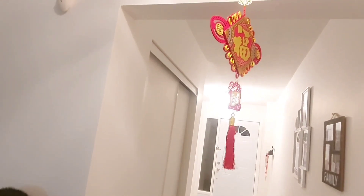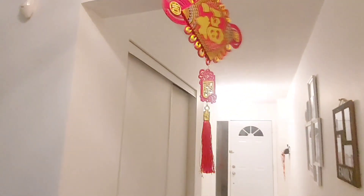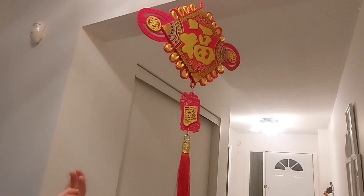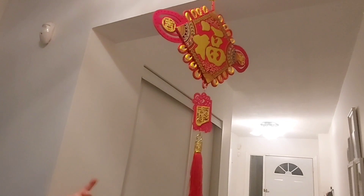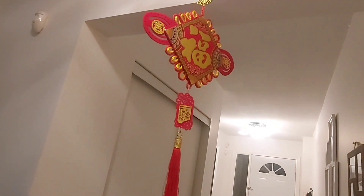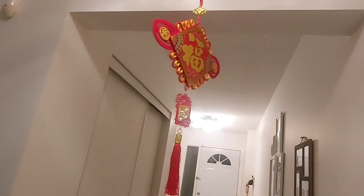This is a Chinese knot. It says 'full' which means good. You can feel like you're walking around here. It's very nice decoration.